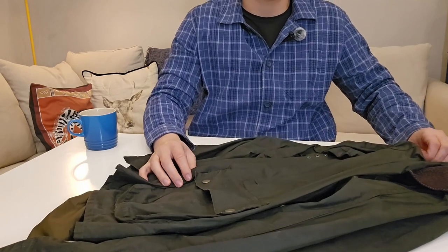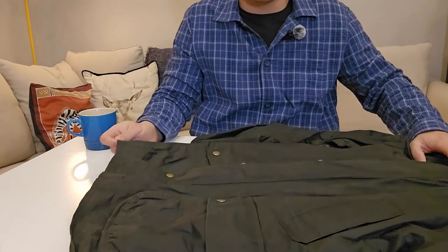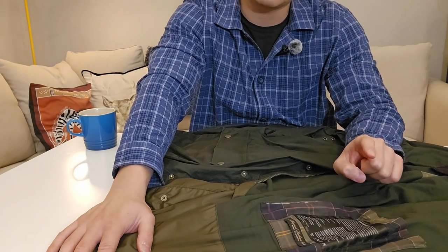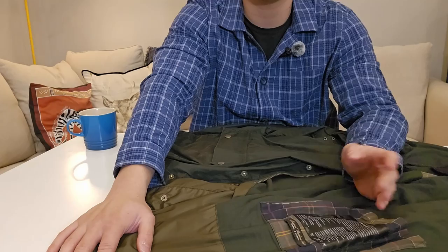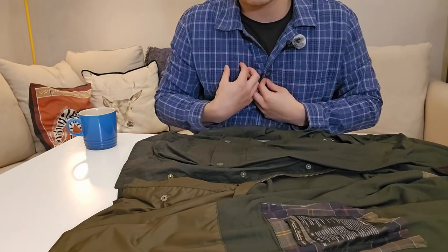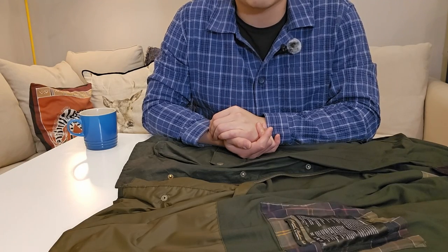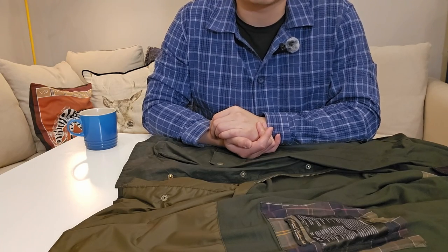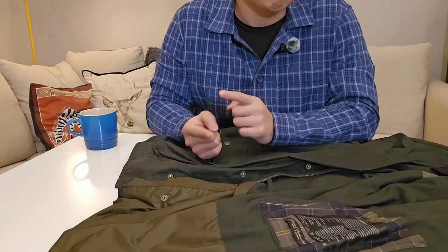I purchased this in 2019 from the USA — this is the Ashby model of the Barbour jackets. It's a lightweight model. Usually Barbour jackets come in six-ounce waxed cotton, however this is a four-ounce lightweight waxed cotton, a lighter version made around 2018 or 2019. It's perfect for me because I'm someone who sweats a lot and gets warm quickly, so I needed a jacket that's lightweight and versatile for city wear in casual or semi-formal situations.